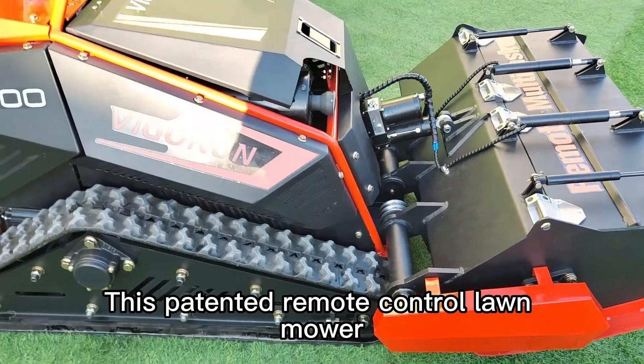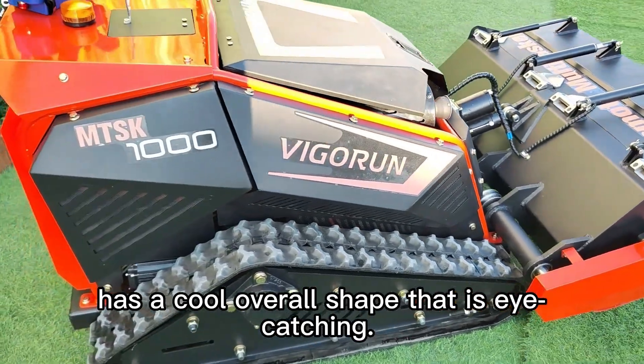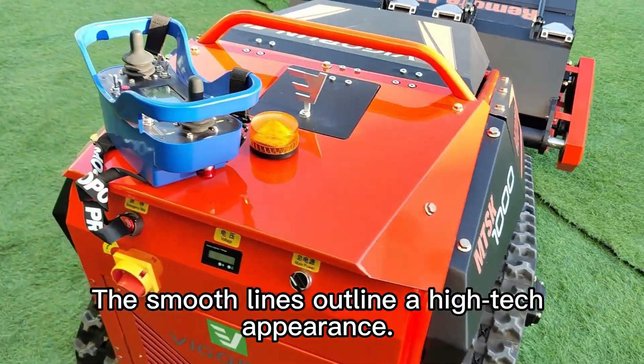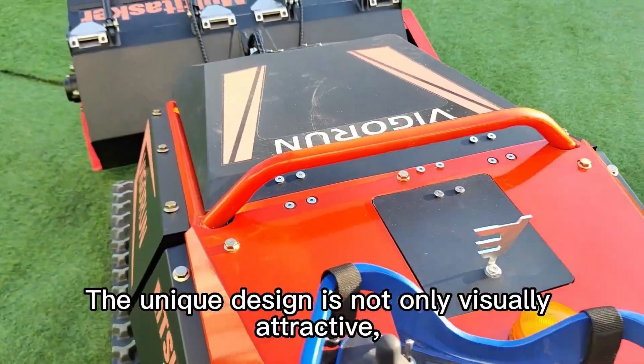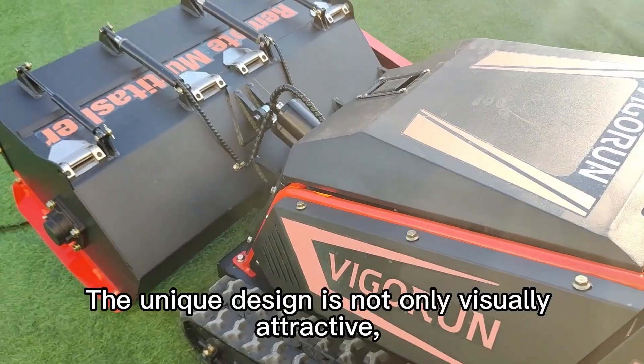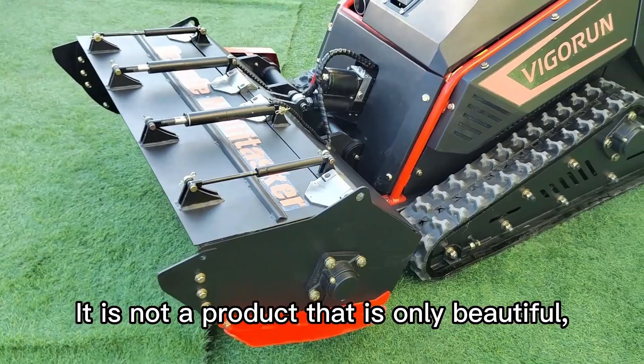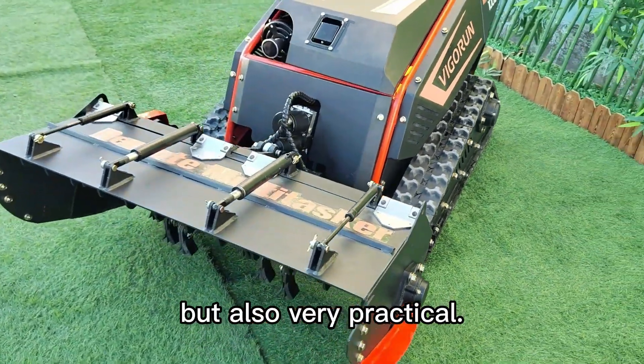This patented remote control lawnmower has a cool overall shape that is eye-catching. The smooth lines outline a high-tech appearance. The unique design is not only visually attractive but also shows a high aesthetic value. It is not a product that is only beautiful, but also very practical.